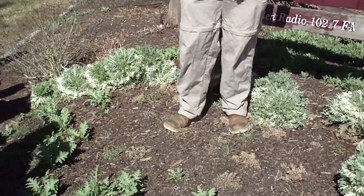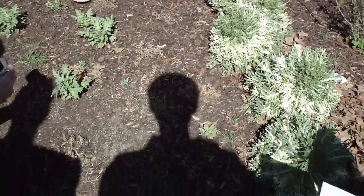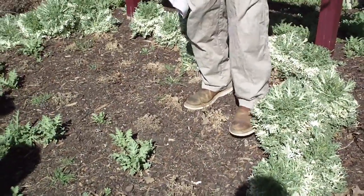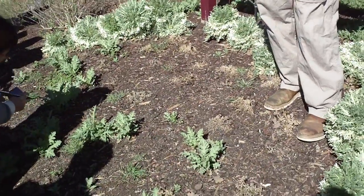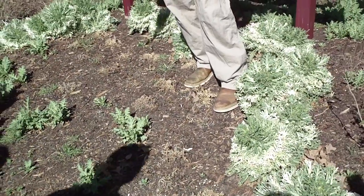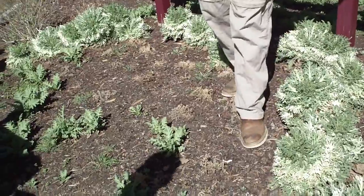This is our little semi-circle to thimble-shaped planting of ornamental cabbage and kale. We've got the ornamental cabbage and kale — they're relatively similar, so similar we just decided to put them both together.